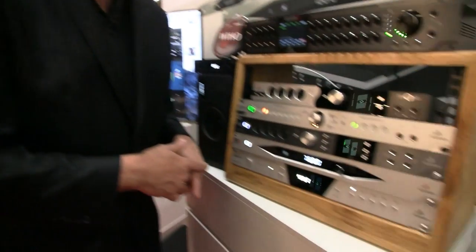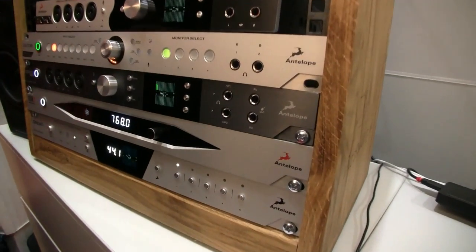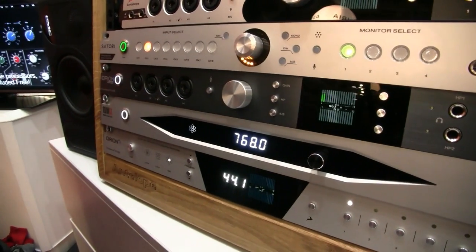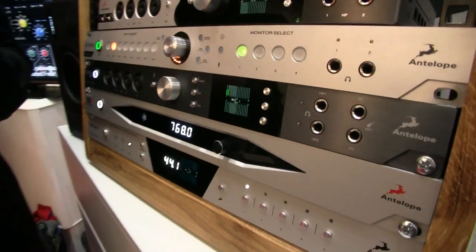This starts shipping in mid-May. A lot of the other changes besides the faceplate and the A to D are under the hood. And the cool thing about that is current Orion Studio users are also going to get these updates, which means the compressor engine can now power up to 32 vintage compressors.